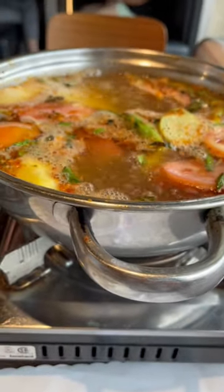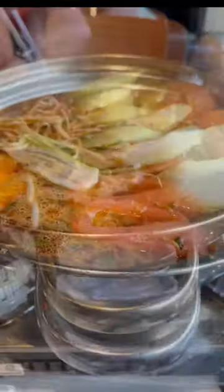Once we found out this place has sturgeon hot pot, we had to try it. If you're not aware of sturgeon, the fish is actually treasured for its caviar.